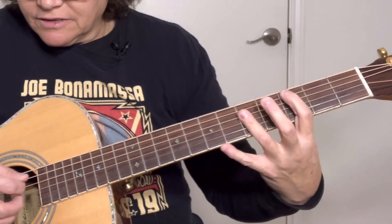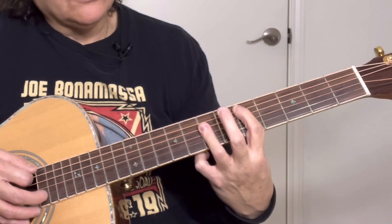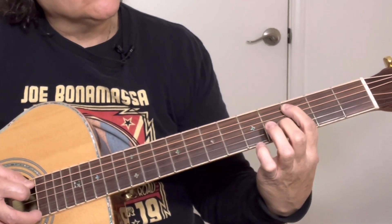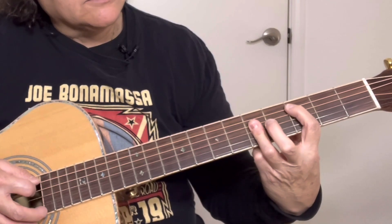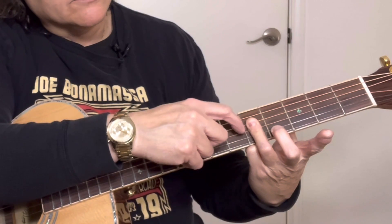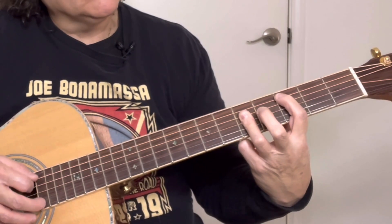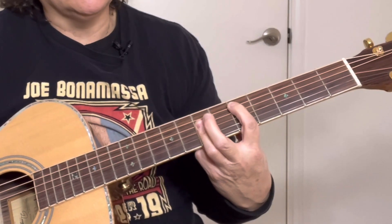Then we've got the C chord and the D chord — same shape. We're starting on the third fret with your first finger on the C note. Then hyperextend the third finger right here and play strings 4, 3, and 2. Move up a whole step to the fifth fret and that's the D.